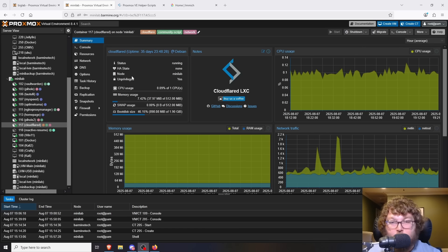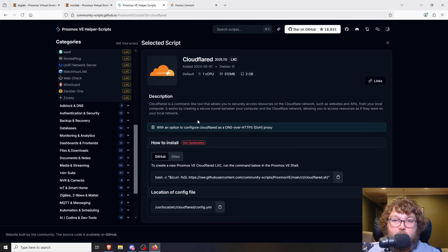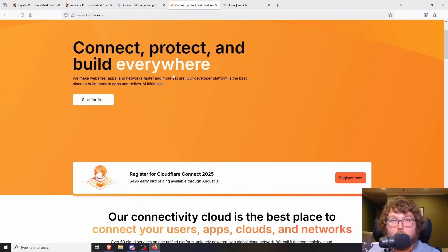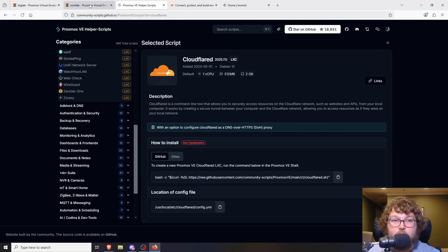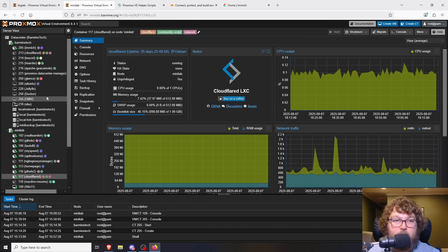I forgot one of the other networking ones — Cloudflared. Cloudflared is an option through Cloudflare where you can tunnel out a service. You can link it to your home lab services and securely tunnel them through Cloudflare to access them from outside. I use this with some services I share with friends — it works well for web traffic on ports 80 and 443. It works really well for something like Overseerr or Immich where you just need web access, and it gives you a secure connection.